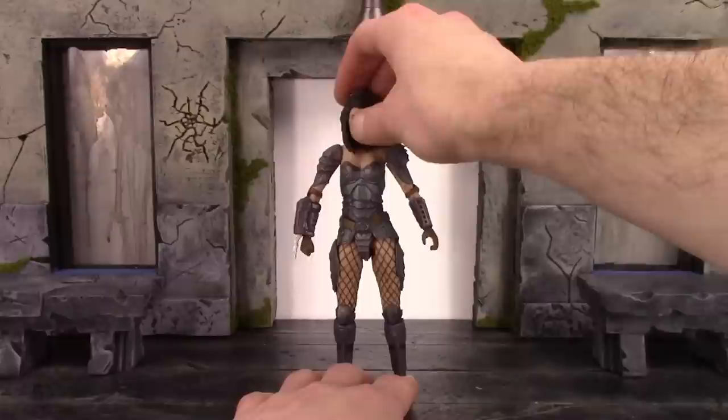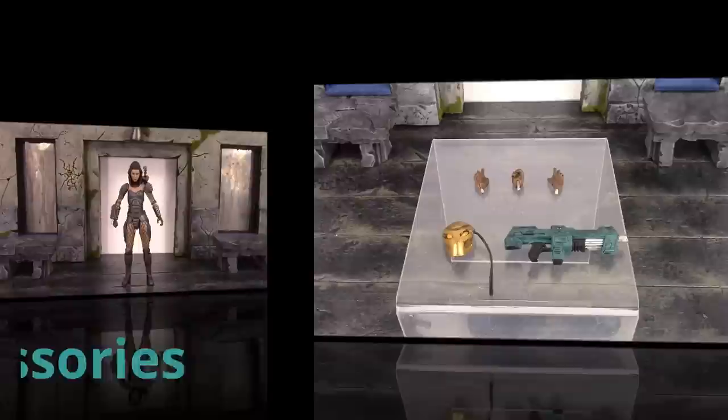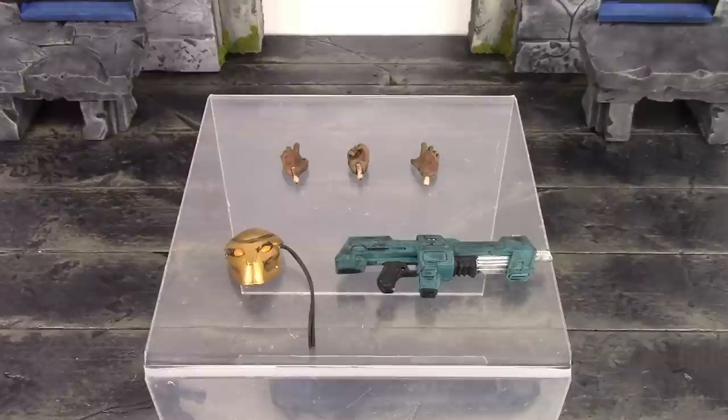Overall, NECA does an outstanding job when it comes to detail with their figures, but this one does have a few issues. Moving on to the accessories — we really don't get much included with this Machiko. I wish they had included two fists with the figure; we just get one right fist. More interchangeable hands is definitely good because it gives you more display options.